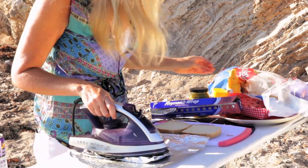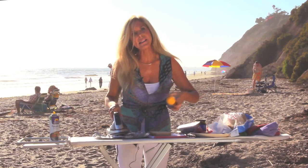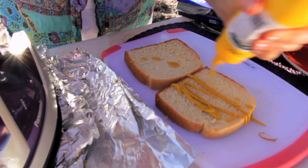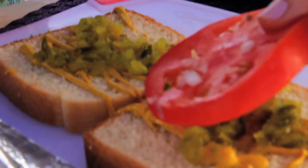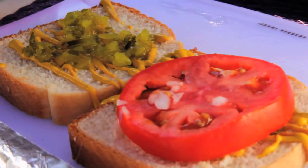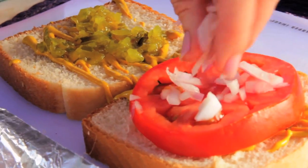For time efficiency, I am now going to use my left hand to put the condiments on my bread for my sandwich today. Squeeze that mustard — I like a lot. Now it's time for the dill relish. I enjoy tomato on my hot dog sandwich. And red onion. Yum.